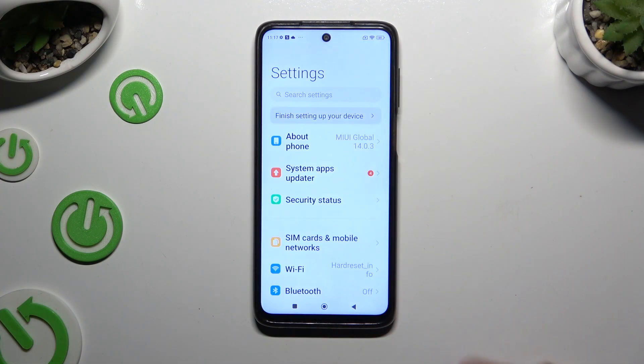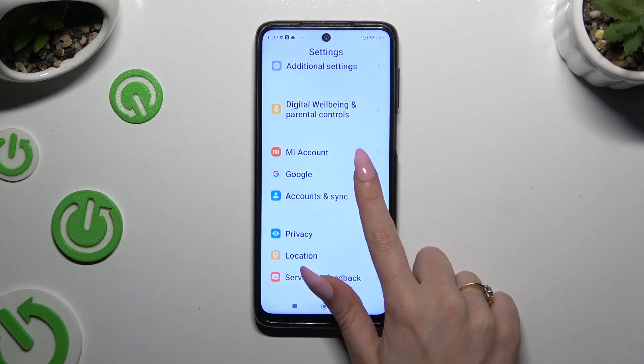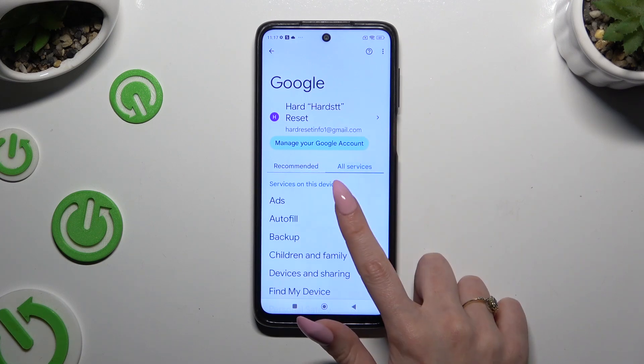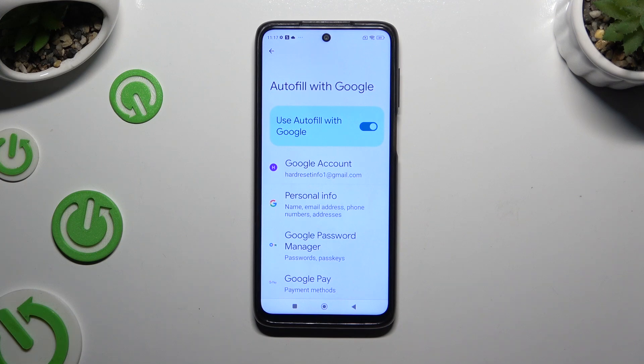Begin by opening Settings and scrolling all the way down to access Google. Then tap on All Services, select Autofill, then Autofill with Google and Google Password Manager.